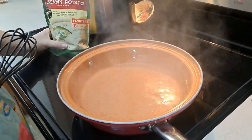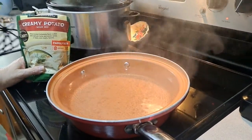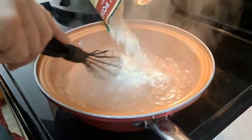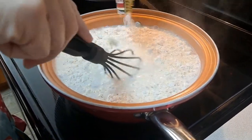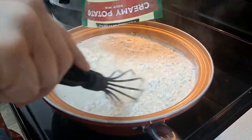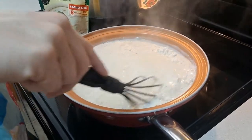Bring your eight cups of water to a rolling boil. A rolling boil just means all those bubbles jumping up and down. Just sprinkle in and start whisking it in. Put all that in there, just whisk it in.